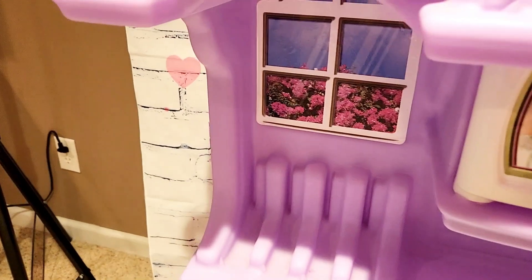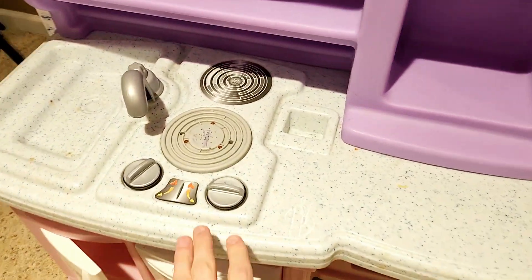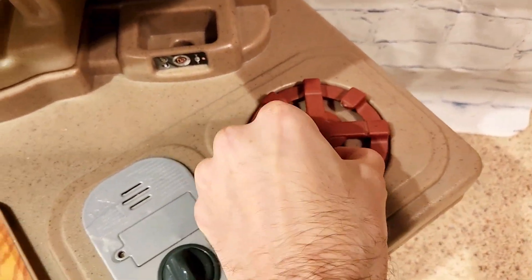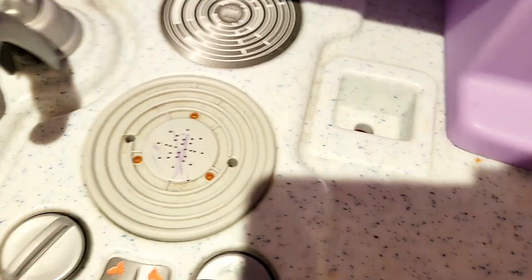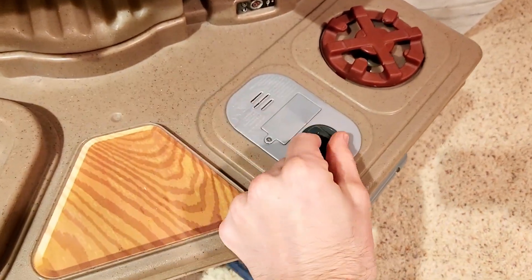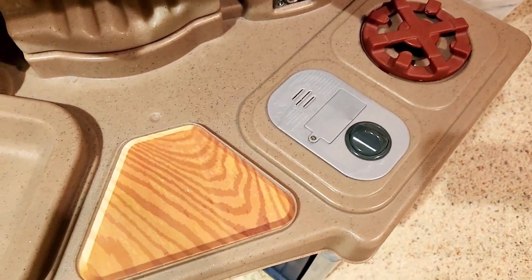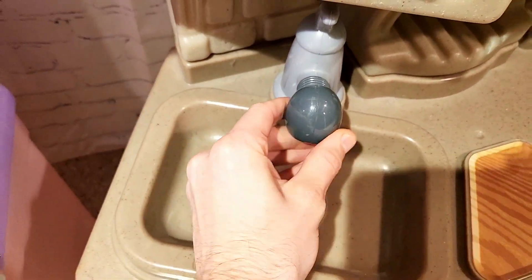Let's take a look at the Little Tikes kitchen set and compare it with the Step 2 kitchen. This one has a grill, and this one also has a grill — but this grill cannot be taken out. This grill can't be taken out either, but it does kind of shift and move. We also have a nice little thing here that makes a sound effect — it actually sounds like it's cooking something, which is cool.